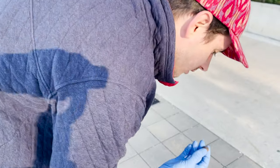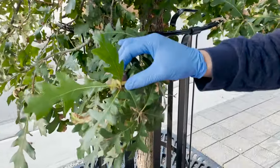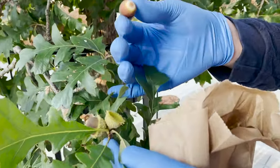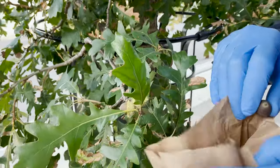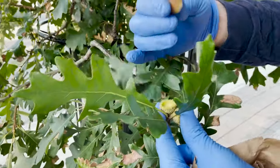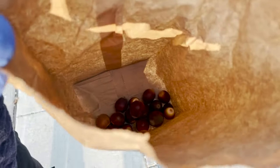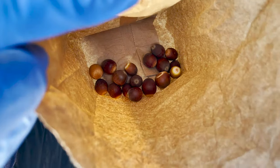Collecting them off the ground is fine but you'll want to be extra careful to look for bug damage. We can also grab acorns right off the tree, though we only want acorns that readily come off. If we have to apply much pressure, that acorn probably isn't ready. Acorns will easily come out of their caps with a slight nudge or twist when they are mature. We want to inspect all of our acorns for holes, damage, or any other signs of compromise.